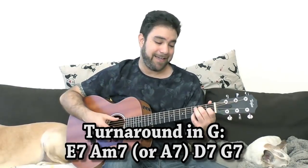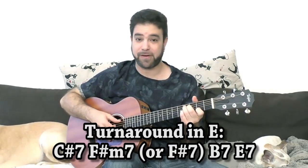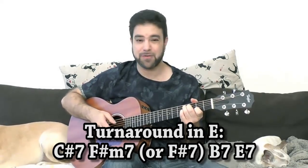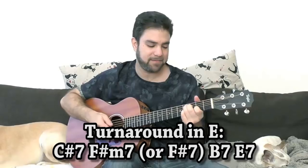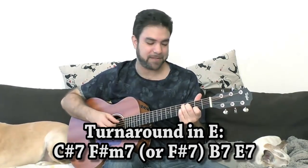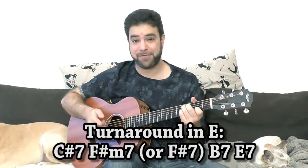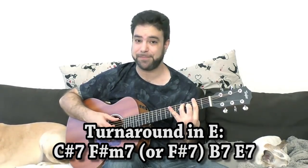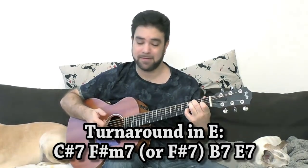Now in the key of E it's a little bit tricky because you have C sharp 7. You can do it as a C7 shape moved up one fret — just don't play the E string, or you can, since E is on the scale. That gives you an interesting sort of embellishment there. After the C sharp 7, you have F sharp 7, then B7, and then E7 again.